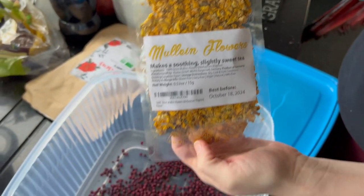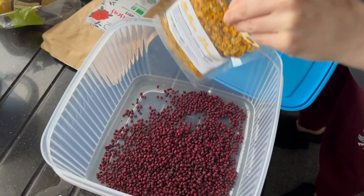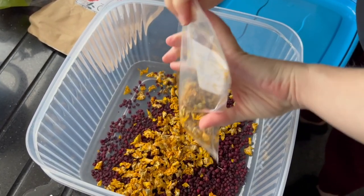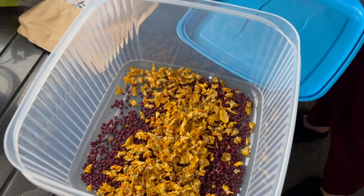Next up we have the first of our flowers — these are dried moulin flowers. These are great for vitamin C, vitamin B, and it's a good source of iron and calcium as well. Apparently these are also used to make a nice sweet tea, so might have to try that at some point.